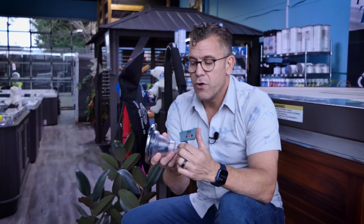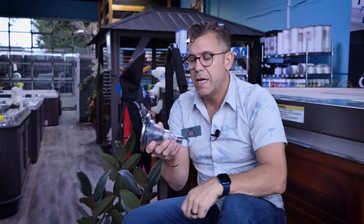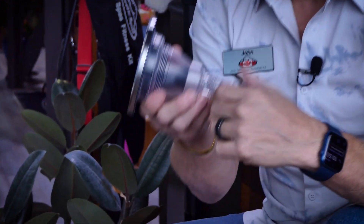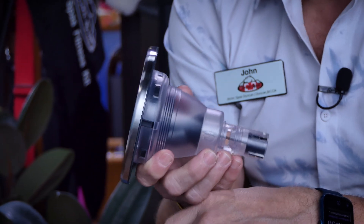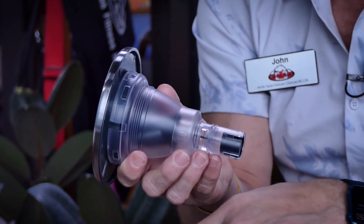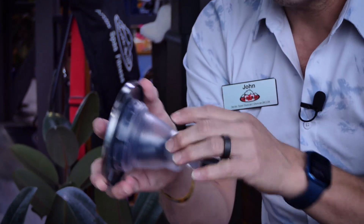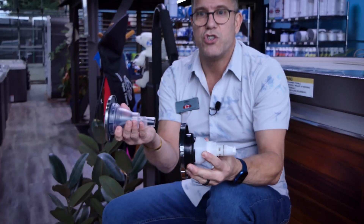So then we looked at what we call plastic alloys. There is a very, very chemically resistant form of polycarbonate that also has PET in it, called Xylex. Xylex is four times more expensive than polycarbonate, but it's the most chemically resistant plastic you can use — an extremely, extremely good product. So this back material here is made out of that, so we never have to worry about it degrading due to water chemistry, which all other jets have as an issue.